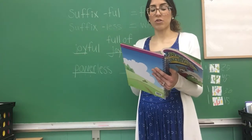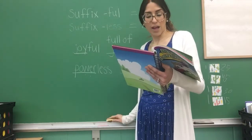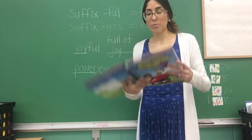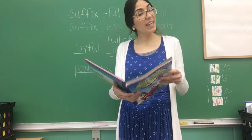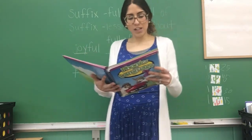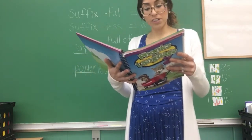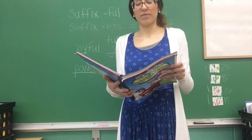All you'll have to write is F-U-L. Now for the dictation part, go ahead and grab your pencil. We're going to say these words and you're going to write them down on your paper at home. I'm going to say the root word and you're going to add the suffixes to make new words.